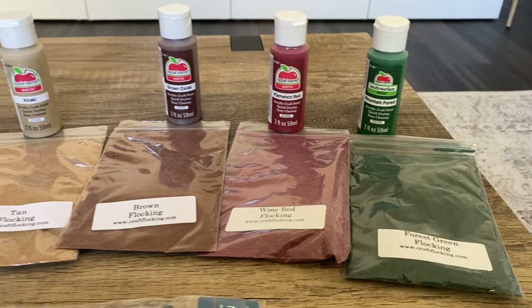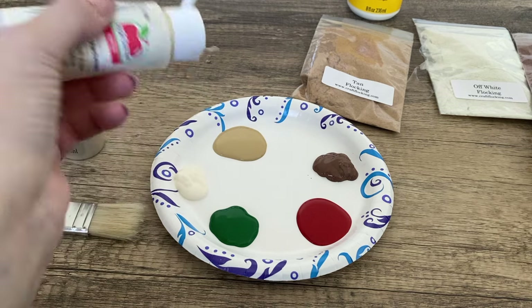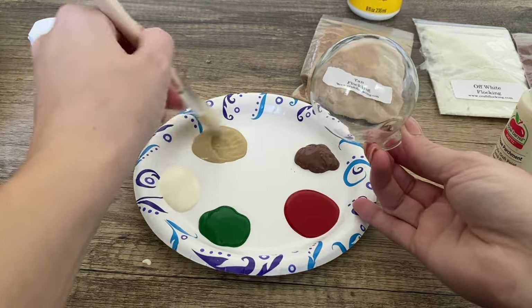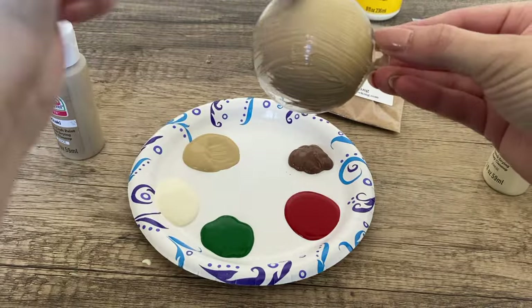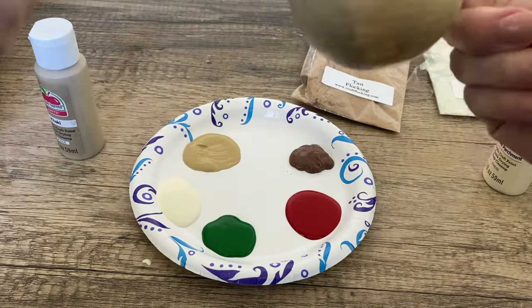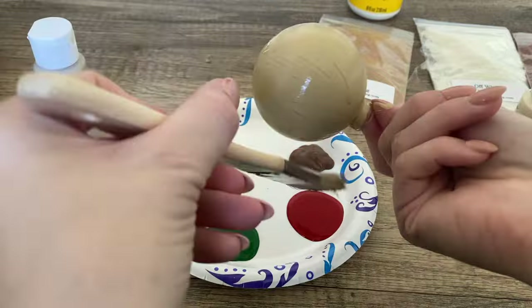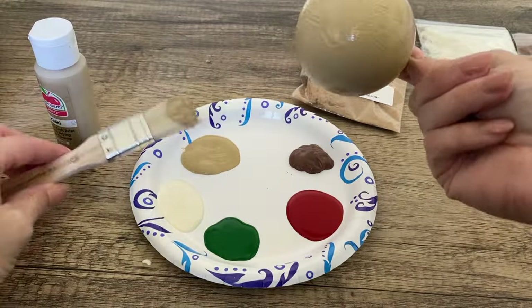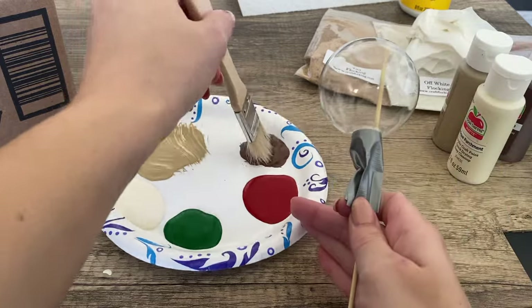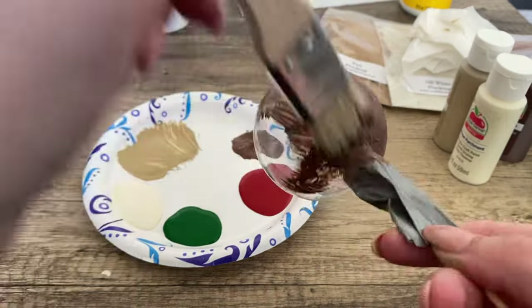We are going to start with the velvet ornaments. I'm using some flocking powder that I ordered from Etsy in different colors — brown, tan, white, red, and green — and some craft paints in the matching colors. I got them at Walmart, Hobby Lobby, and Michael's; you can find them almost everywhere. I applied a first layer on my ornament using a paint brush. You can see the brush makes a lot of lines, but we're doing two layers and the paint will be covered with powder, so it really doesn't matter for now.